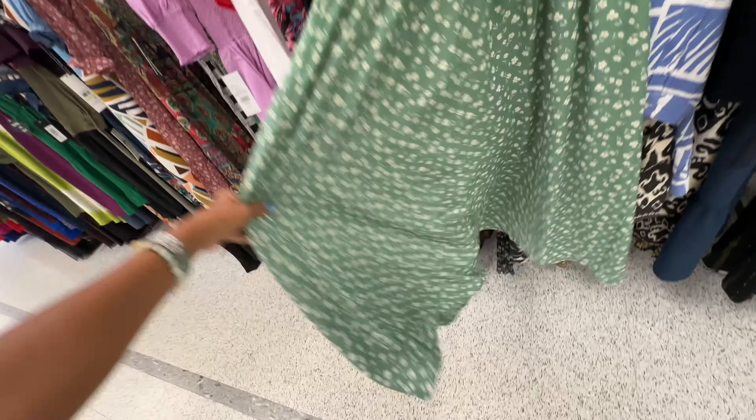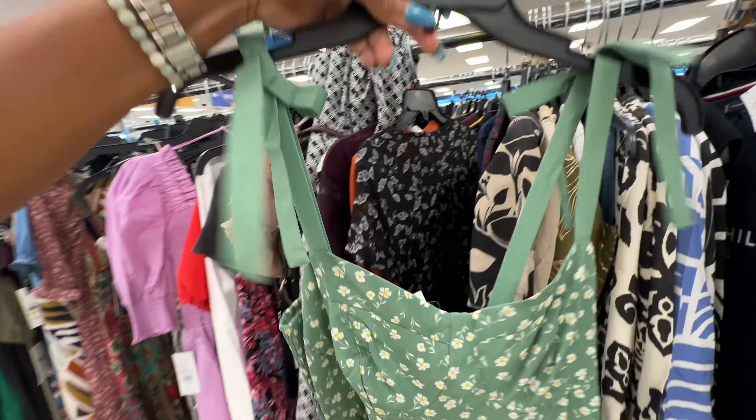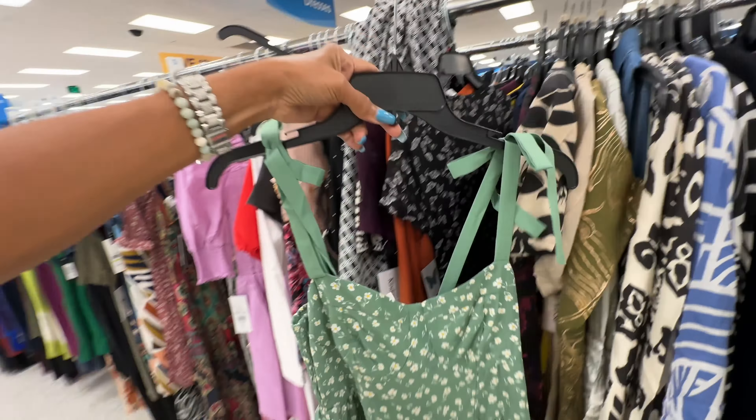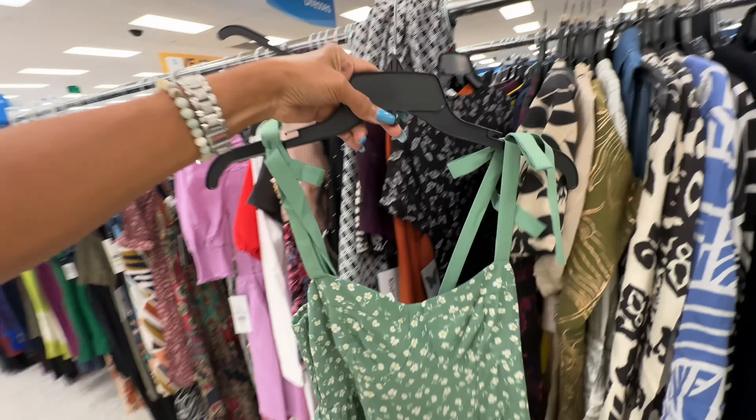I like this green dress right here with the florals — elastic in the back, nice little swing to it — $15.